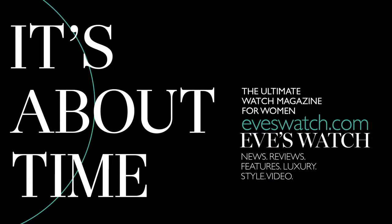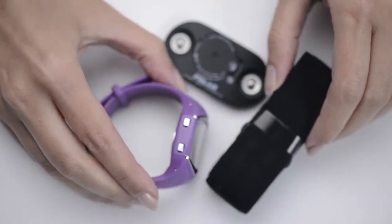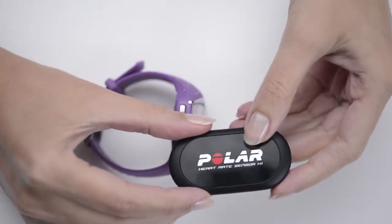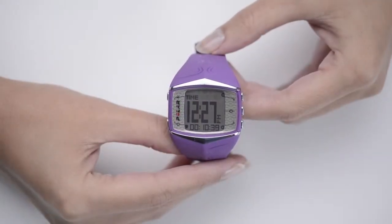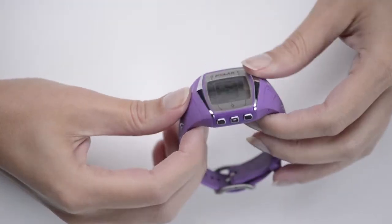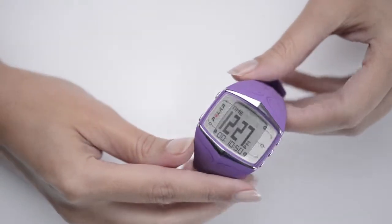This is an Eve's Watch review of the Polar FT60 Fitness Watch. Leading the way in technological innovations and heart rate monitors since 1977, Polar is a brand committed to helping us get under the skin of our training. Beyond its space-age sci-fi candy-pop look, you just know that this little sporty number has the capacity to do some very clever things, and all those other stand-in gadgets can be kicked to the curb.